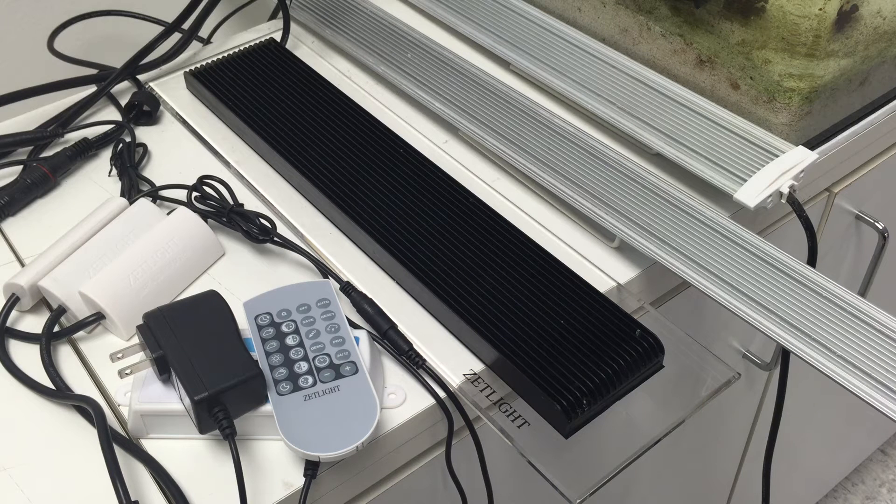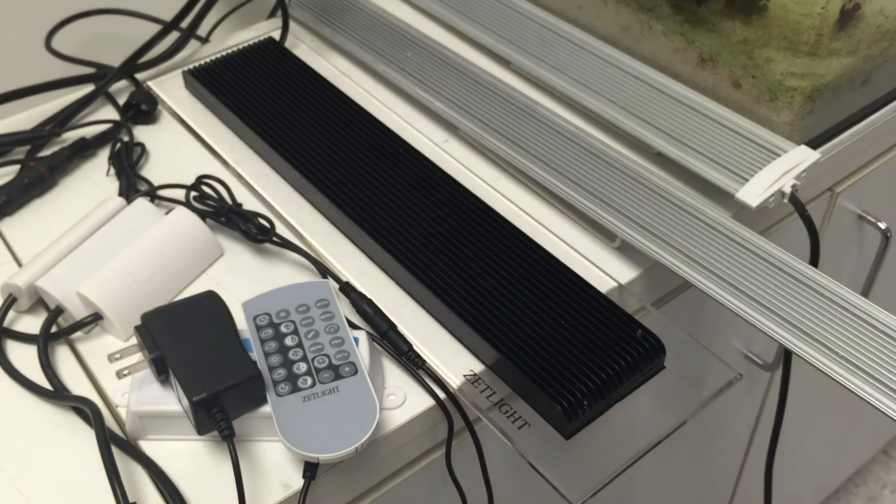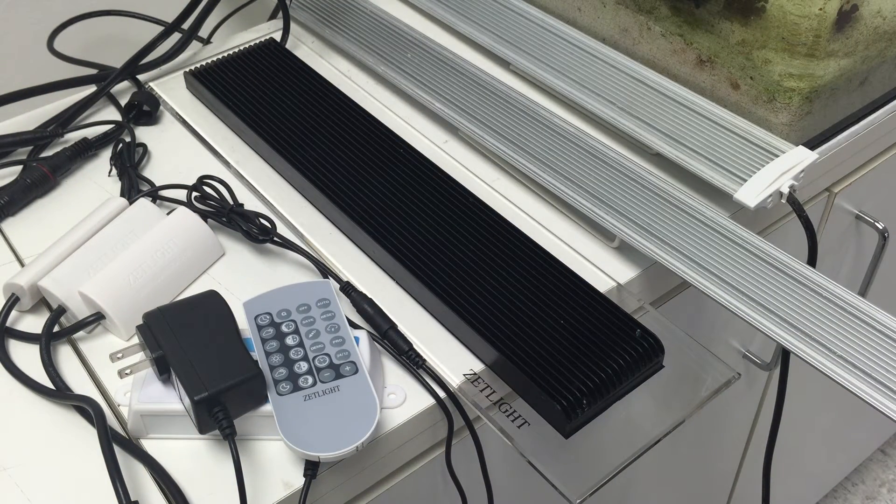Hello everyone! Today I'm going to show you how to connect multiple Z-Lights through the i200 controller. It is very easy and it only takes a few minutes.